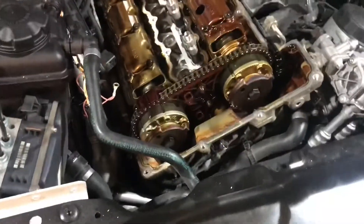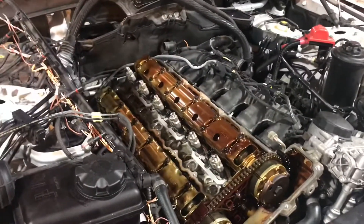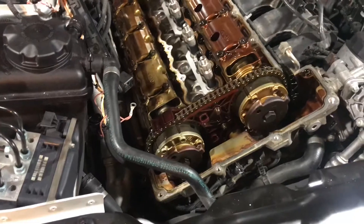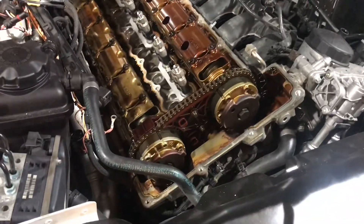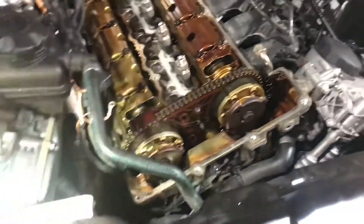I just got the valve cover off this BMW, it's a 2009 535i. The guy said he shredded a belt, so I went and looked at it, ended up having it towed to my house. I pulled off the harmonic balancer and saw there was some belt sucked into the front crank seal — I kind of knew that was a common problem on that, which is why I took this apart.